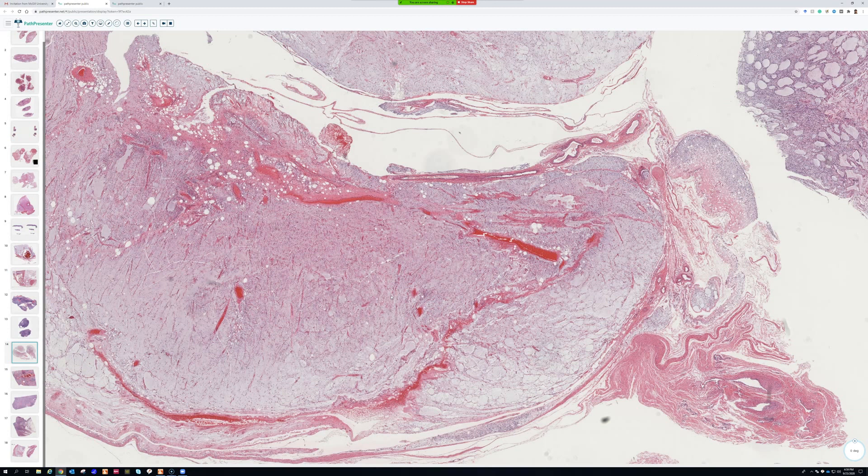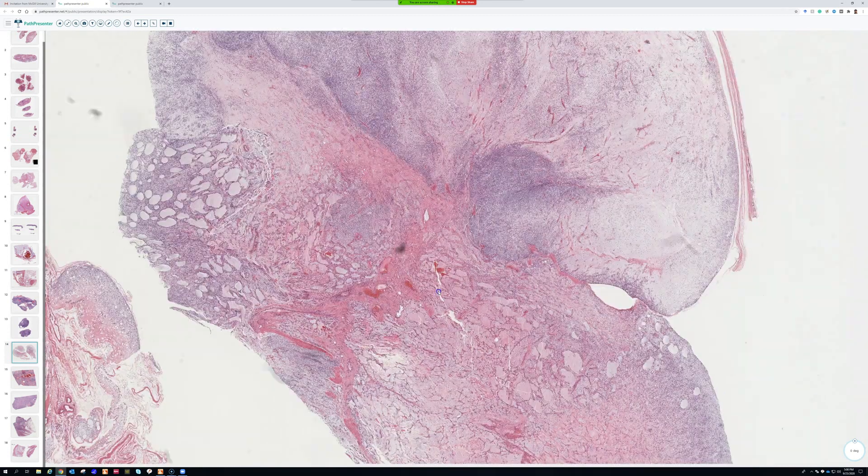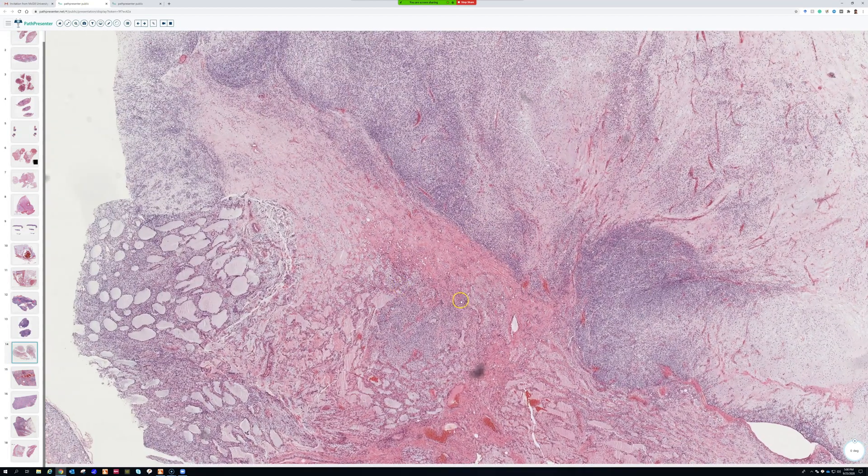Another place myxoid liposarcoma really likes to go is bone, particularly the spine. It may not be a bad idea to get baseline spine imaging — just as we get a baseline chest CT for sarcoma patients, getting a spine CT for this type would allow comparison at follow-up, since many people have little degenerative changes and it can be hard to know if a small mass is a new metastasis or a pre-existing lesion. That reasoning came from a recent conversation with a sarcoma oncologist.